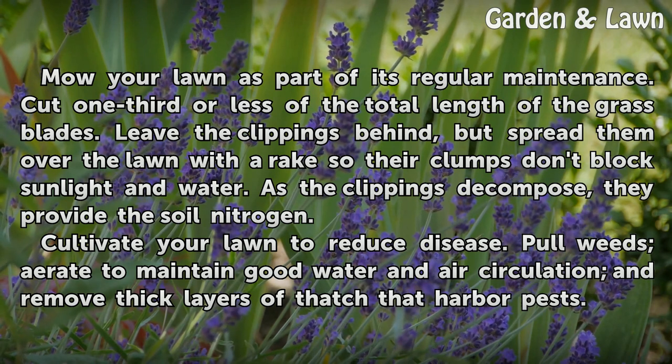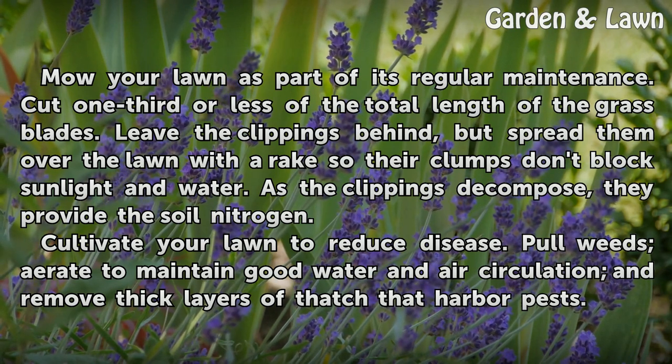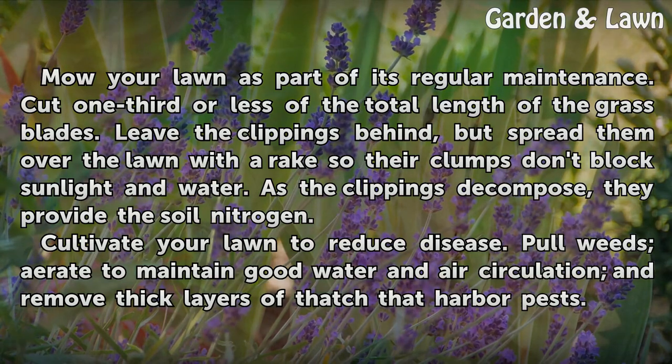Cultivate your lawn to reduce disease. Pull weeds, aerate to maintain good water and air circulation, and remove thick layers of thatch that harbor pests.